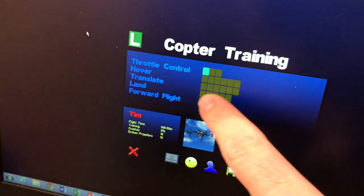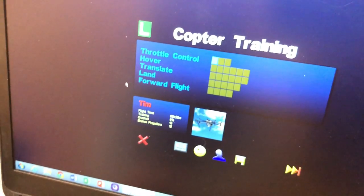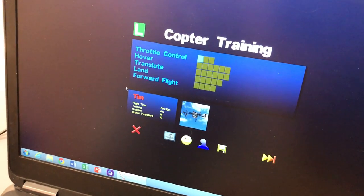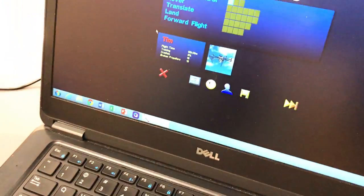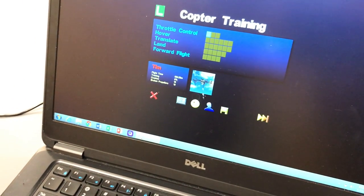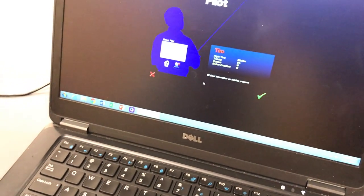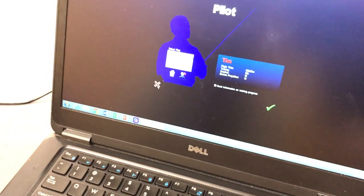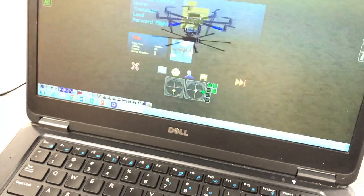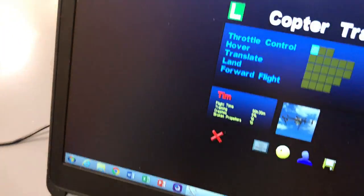Once you've mastered all the skills, all these squares will be filled in — that's about an hour's worth of work, and you don't have to do them all simultaneously. You'll log in, set up your account, put your name in, create your pilot name, and then go for it.